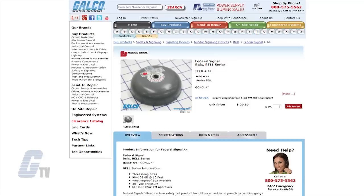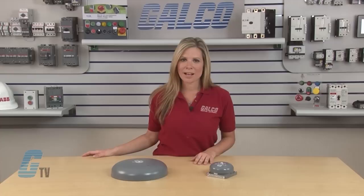Three gong sizes are available. The Model A4 is 4 inches in diameter, the Model A6 is 6 inches in diameter, and the Model A10 is 10 inches in diameter. Each larger gong produces a different tone and a higher decibel output, ranging from 98 to 120 decibels at 10 feet and 108 to 112 decibels at 1 meter.